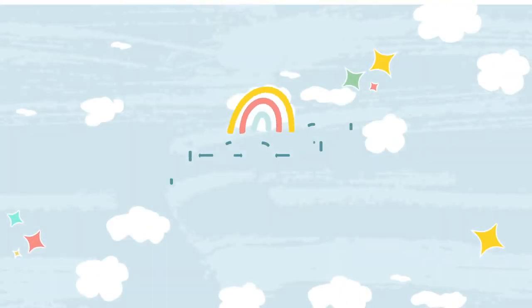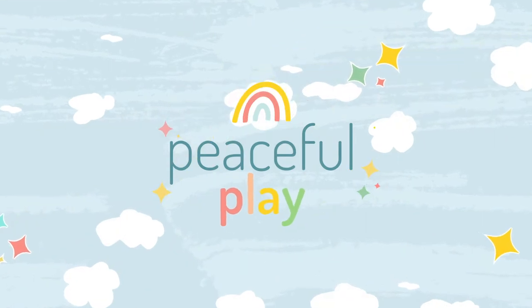Today I'm sharing this easy binoculars craft for preschoolers or little kids using toilet paper rolls or a paper towel roll. Welcome to the Peaceful Play Show. I'm Stephanie Anderson and I help parents who work from home keep their kids busy with creative play ideas.